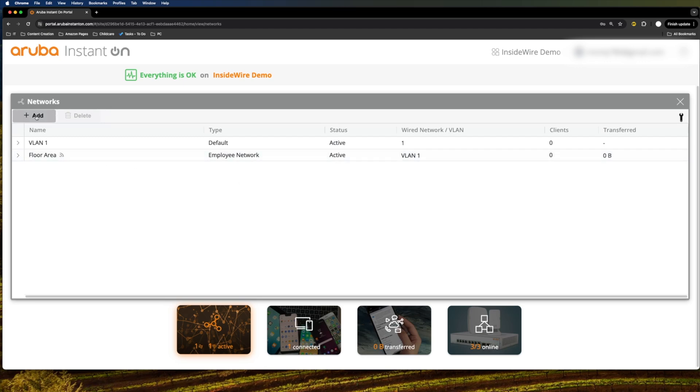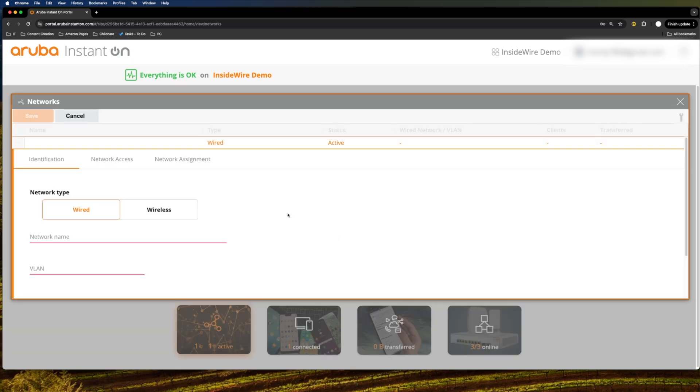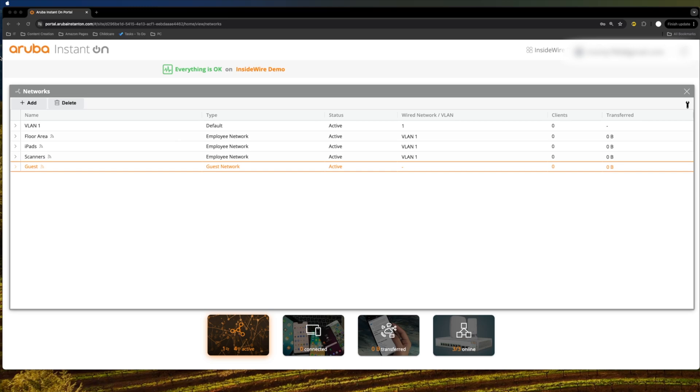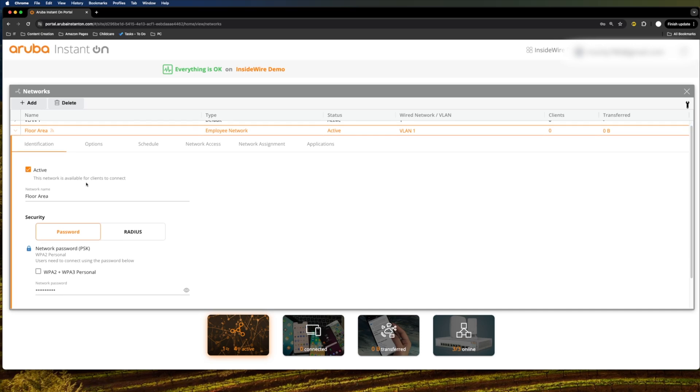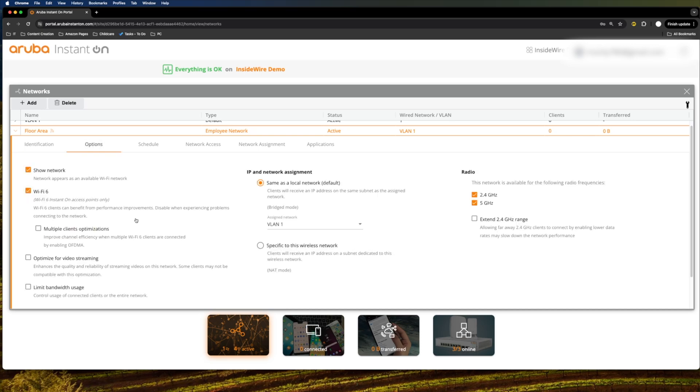Going back to networks — this is where most of the action happens. We have 'floor area' for example, and we can go ahead and create a couple of other networks. Once created, you see basic information including number of clients, data transferred, and VLAN IDs which you can change. Opening up one of these SSIDs, you can see whether it's active, whether you want to use RADIUS or a straightforward password, WPA2/WPA3 compatibility, and a range of options such as showing the SSID, optimizing for video streaming, or limiting bandwidth for multiple clients.